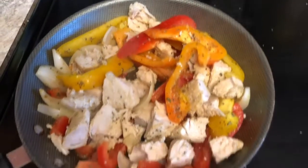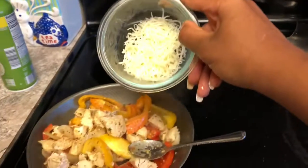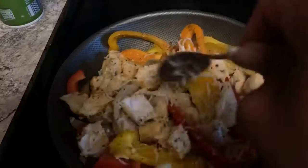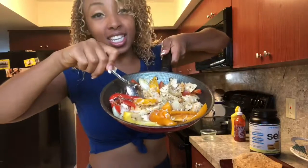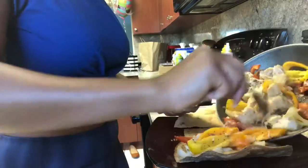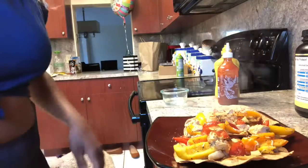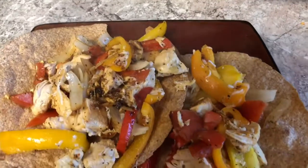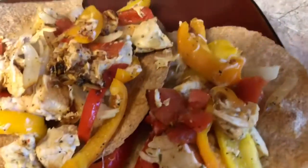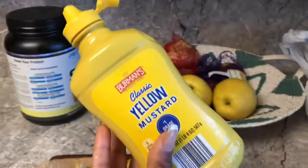So now this is everything mixed up together. Now I'm going to add the cheese. Can you guys see this? This looks amazing. I'm going to top it off with some mustard.